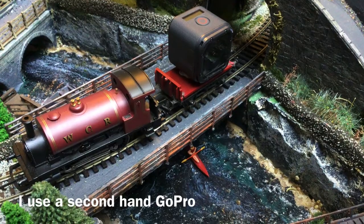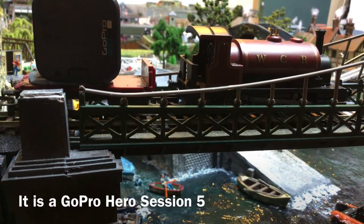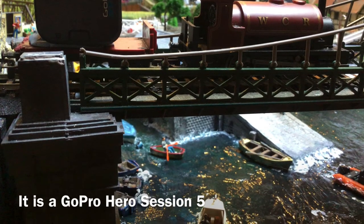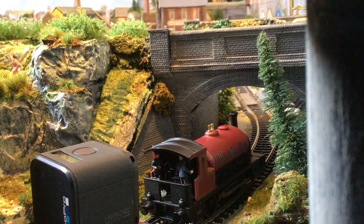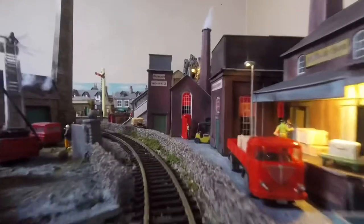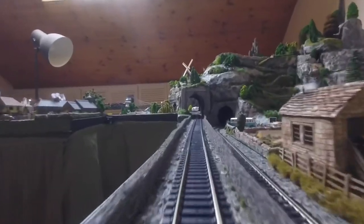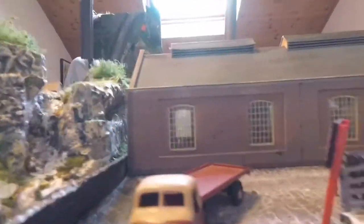Those of you who have previously watched my videos will know that I really enjoy running a camera train around my layout, and I actually designed the whole layout so that it looked interesting at camera train level. Here are a few shots from my camera train running along the front of the factory, along the siding and out onto the mainline track, running a little bit further towards a set of tunnels. Here we are with the camera turned inwards, going past the station and around the back of the factory area.